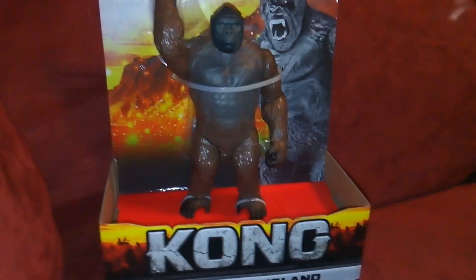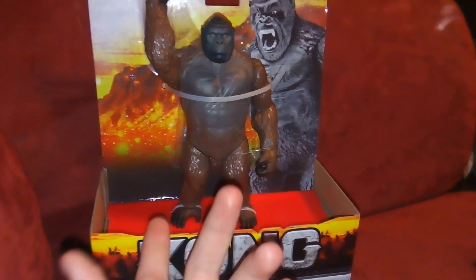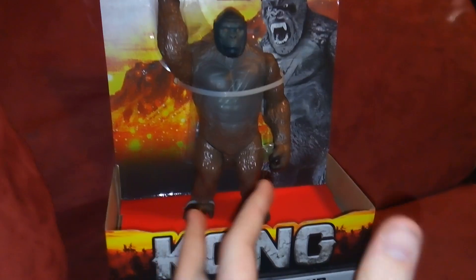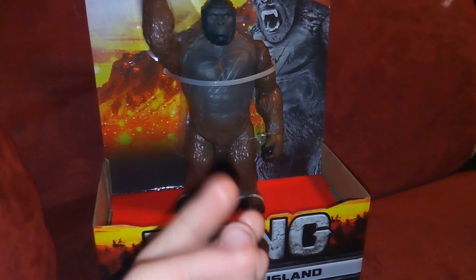I saw this on the internet a little while back, and it just got me really excited because we've seen a lot of Godzilla action figures in this scale, but we haven't seen a Kong yet in this scale. So it's part of that line, and it's pretty cool.